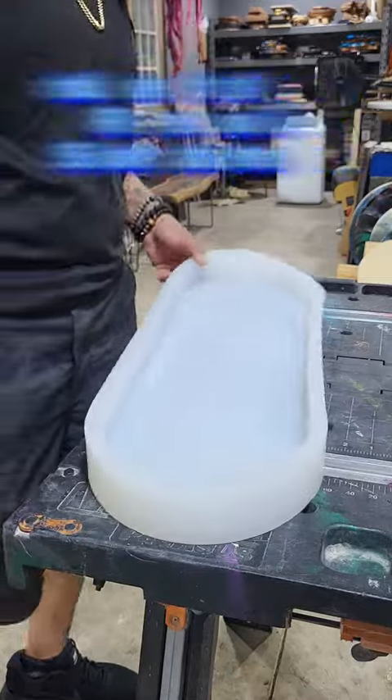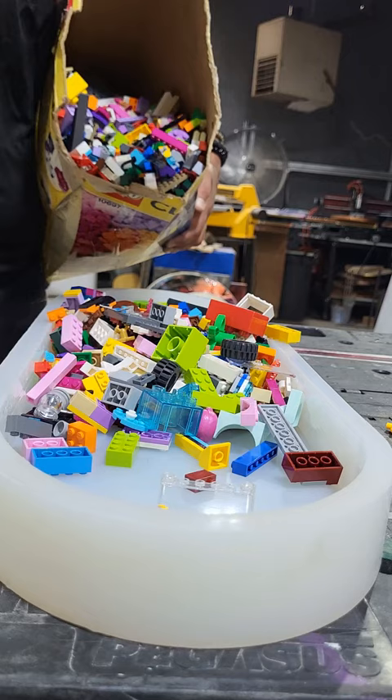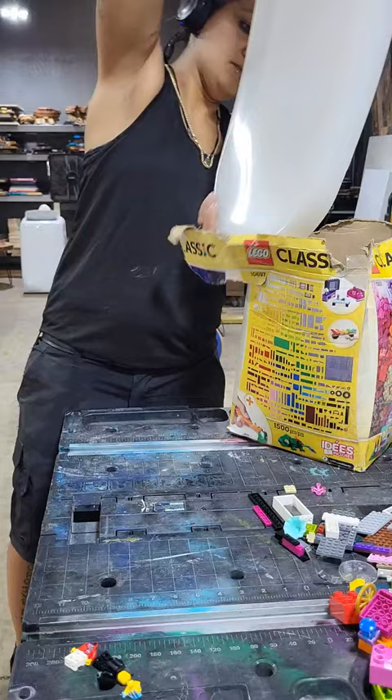I'm gonna build a Lego skateboard. That's right. I've seen a few people attempt to do these and I've seen nothing but fails. I gotta figure out the orientation of how I want these so that way this can be a functional skateboard. Do you think I can do it? We're gonna see.